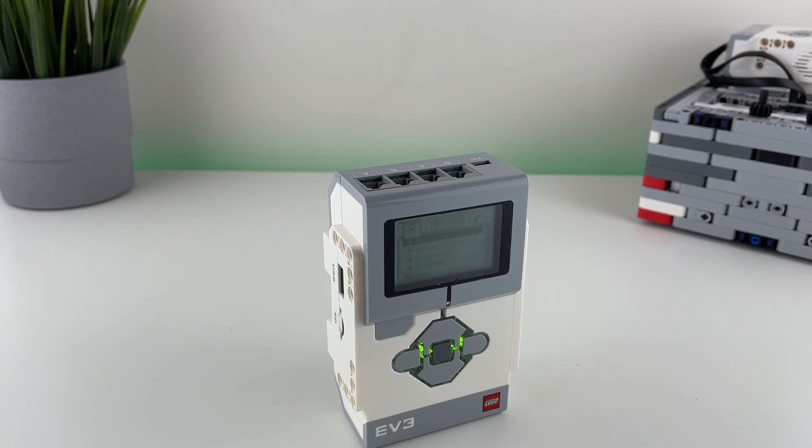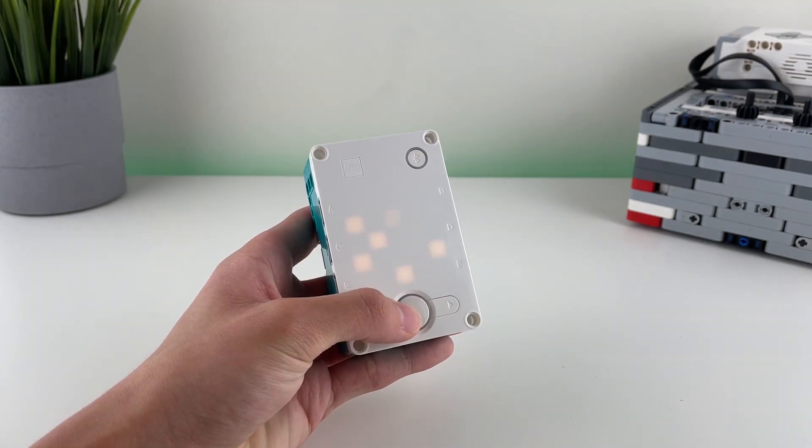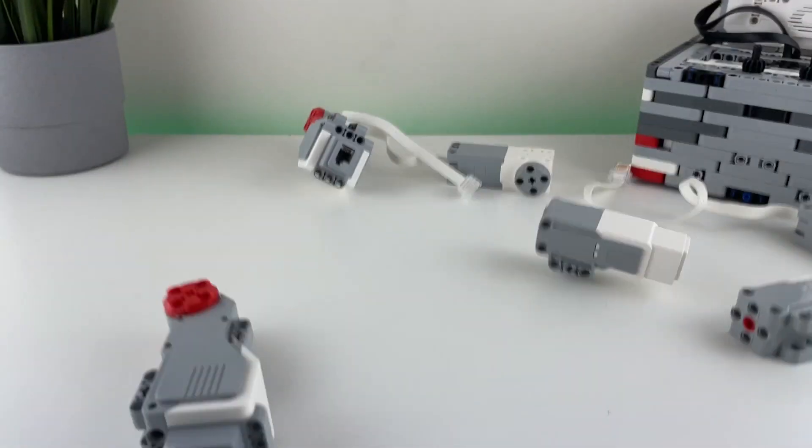The LCD screen on the EV3 is much easier to use than the LED screen on the Spike Prime, and during those crucial moments in robot runs, that is important. In addition, the extra ports of the EV3 means more motors and more sensors, which allow for better navigation of the field and more mechanisms to complete missions.